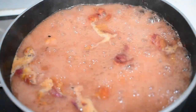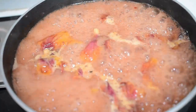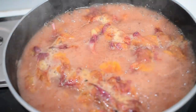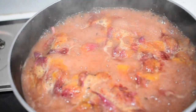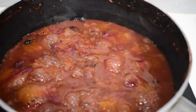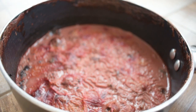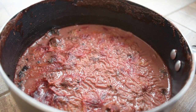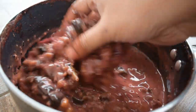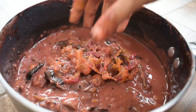Once it is boiled, reduce the water to half. Switch off the flame and let it cool completely. When it is cooled, mash it with your hands and strain it with the help of a strainer to remove the pulp.